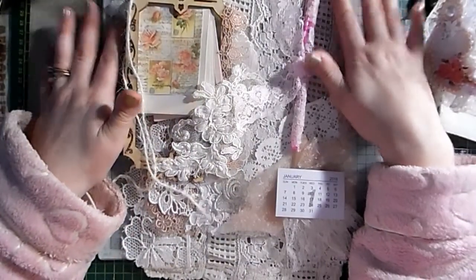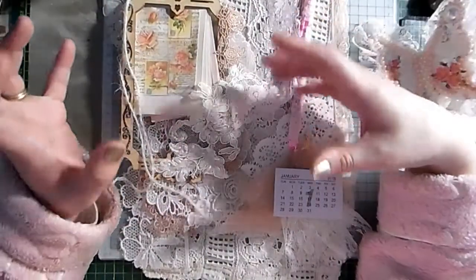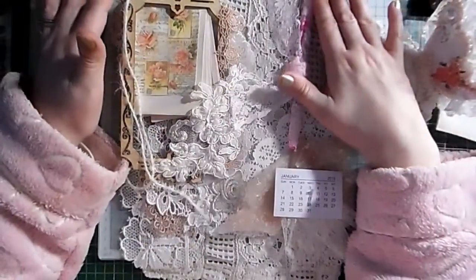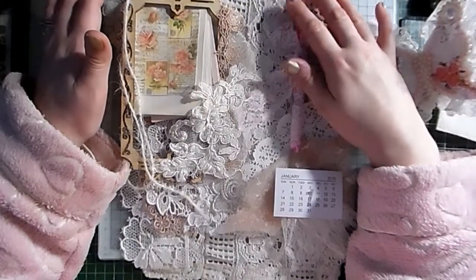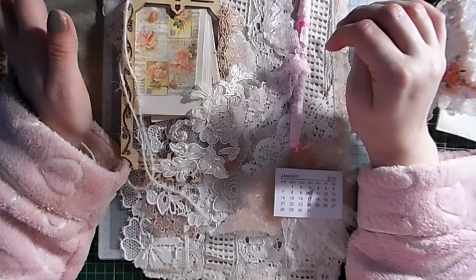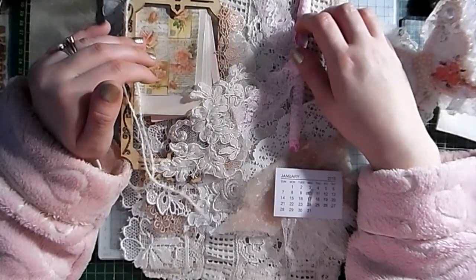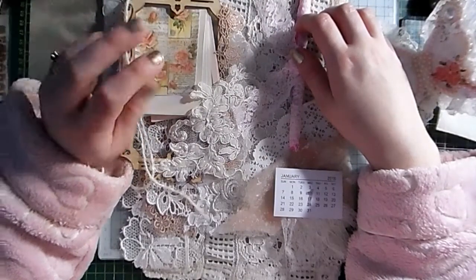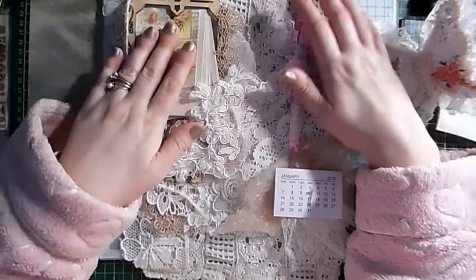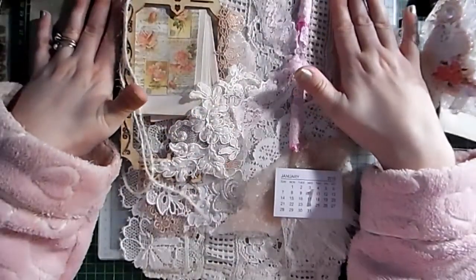I just wanted to clarify something. I did originally give you dimensions for a certain size, but all I'm asking now — because I've had a couple of entries and they've been amazing creations — is that you make either fabric tags or some decorations. You can make a Christmas decoration or a shabby chic decoration. Some of the entries I've had have been a shabby chic dark decoration.